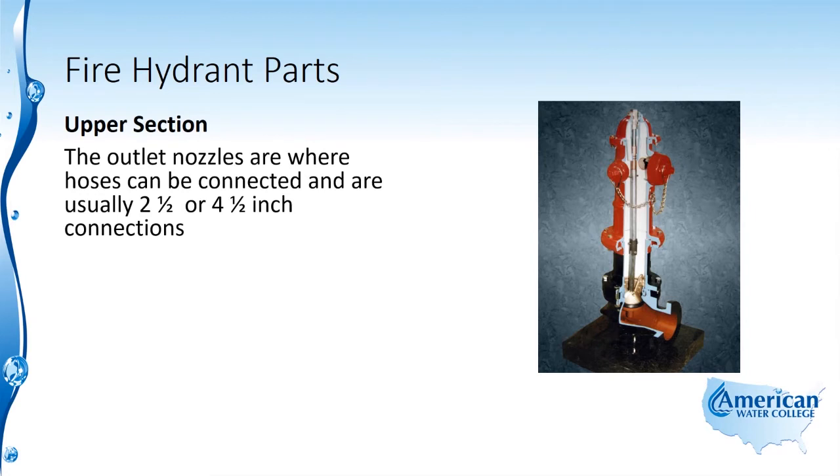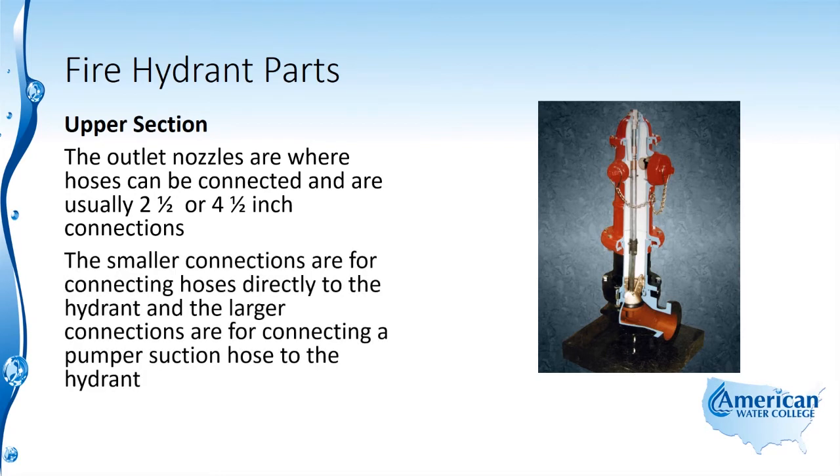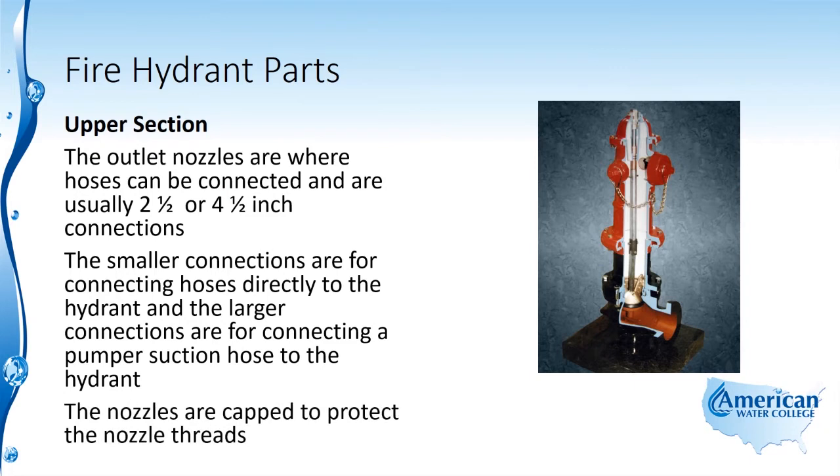The outlet nozzles are where hoses can be connected and are usually two and a half or four and a half inch connections. The smaller connections are for connecting hoses directly to the hydrant, and the larger connections are for connecting a pumper suction hose to the hydrant. The nozzles are capped to protect the nozzle threads.